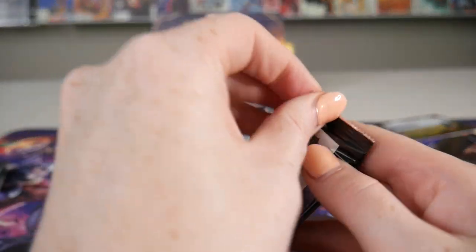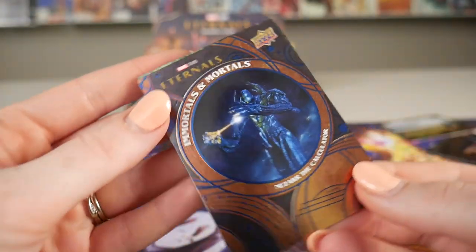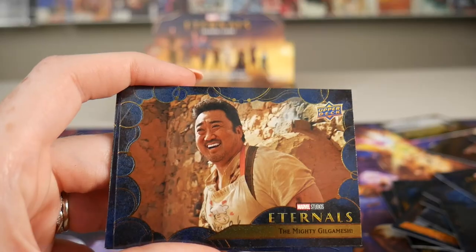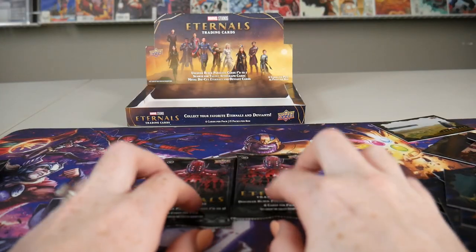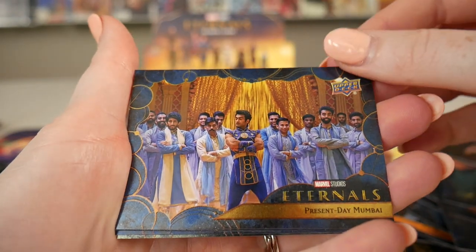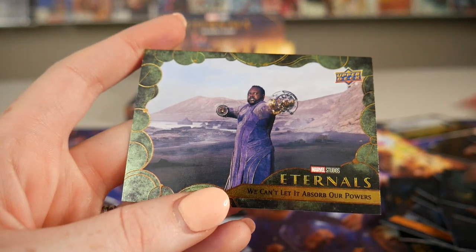We only have four more packs, you guys. By now we haven't gotten a signed one, right? So that means we should get one soon — statistically speaking. No signed card in that one. Got some more different variants of these. Another flashbacks card, and then we got another variant on 'Protect the Emergence.' Last two packs — we'll do this one, the second to last one. Oh, that's a different one we haven't seen yet. We'll have to show you guys all the different variants of the character cards that we got at the end. Another flashbacks card, and then another variant card with the green.